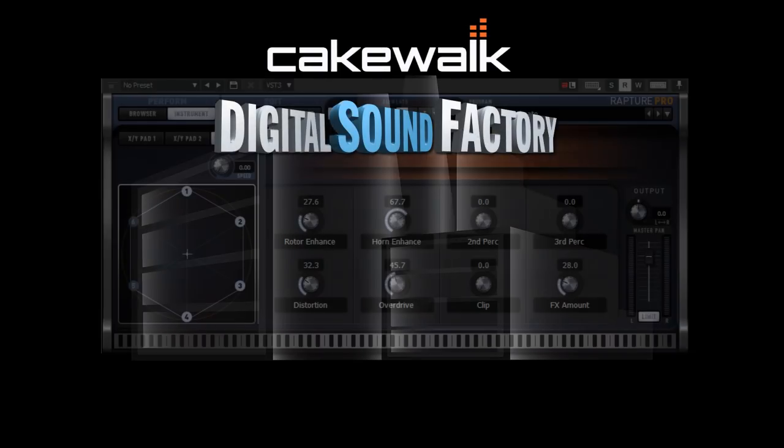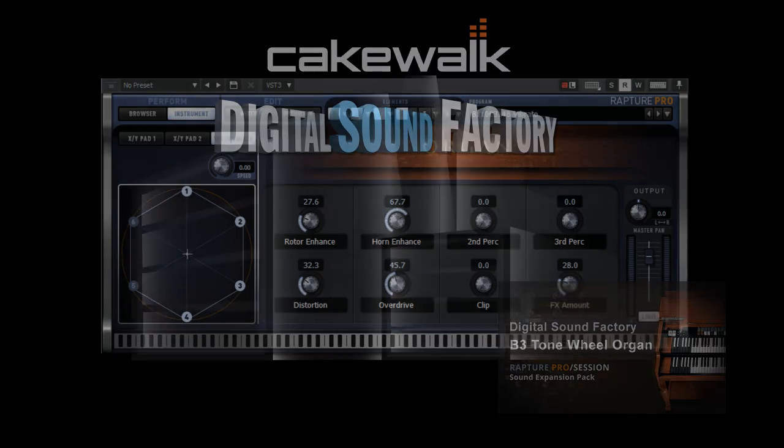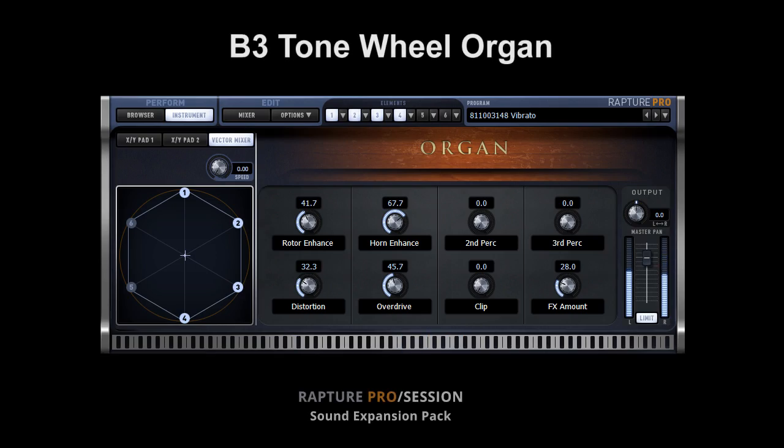Digital Sound Factory presents the classic Hammond B3 sound expansion designed for Cakewalk's Rapture Pro and Rapture Session virtual instruments. The Hammond B3 is one of the most sought-after sounds in the music industry, and its unique tone is heard throughout all genres of music from the 50s to present.